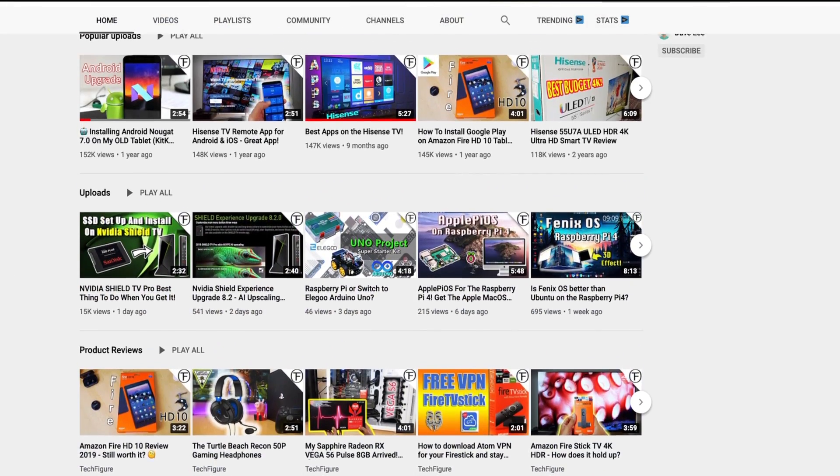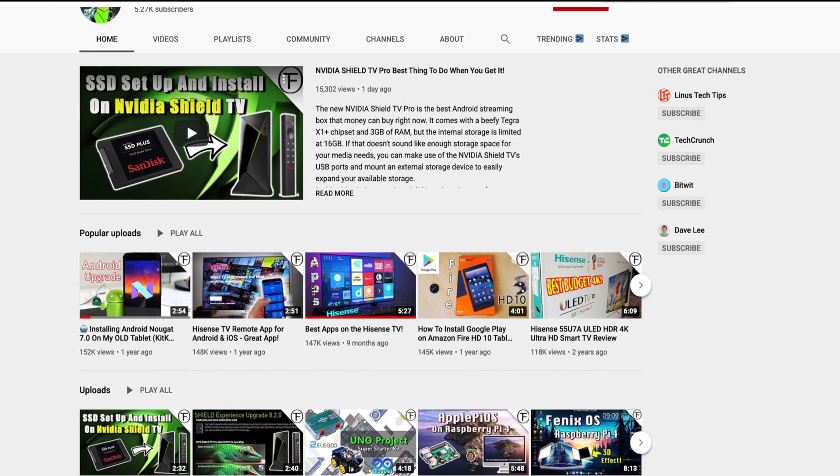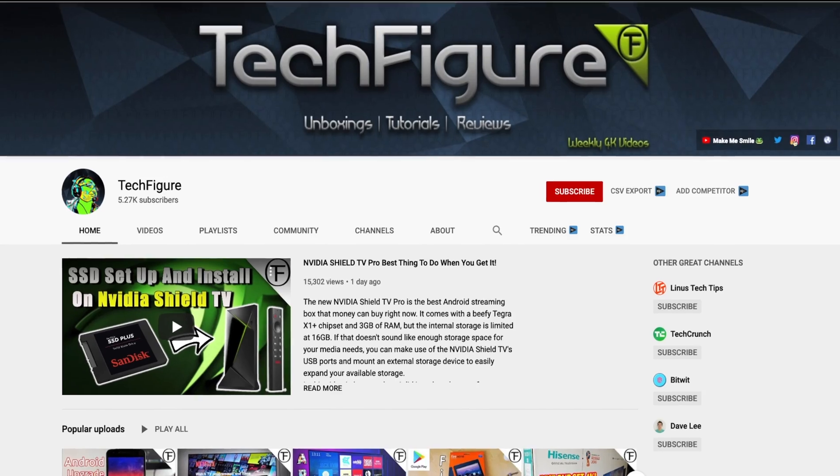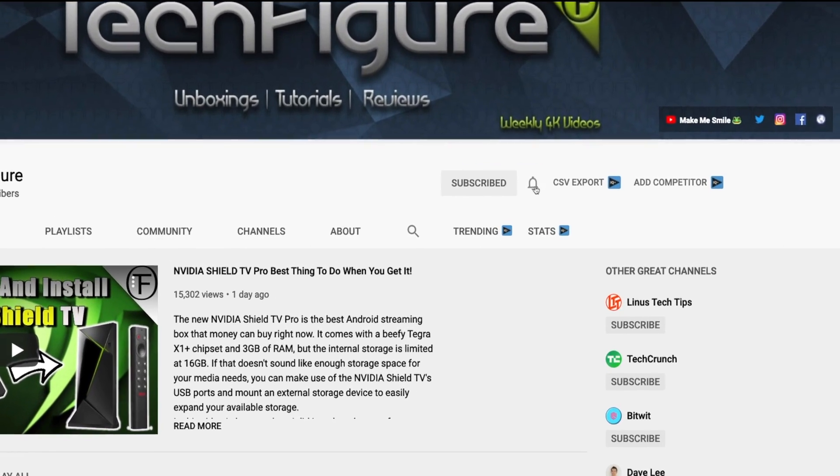If you're new to the channel and you want to stay up to date with the latest tech tutorials, reviews, and unboxings — I do everything including Fire Stick, Raspberry Pi, and Android TV tips and tricks — so subscribe and hit the notification button.